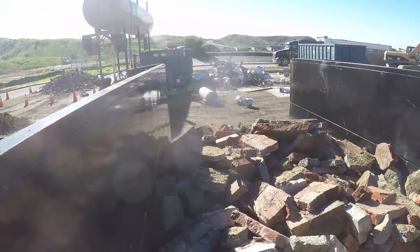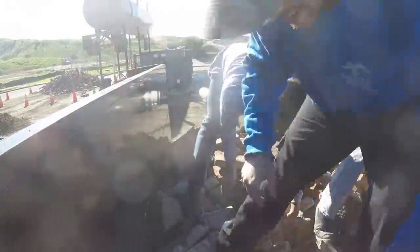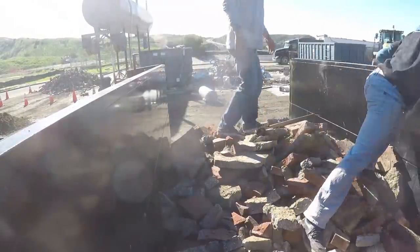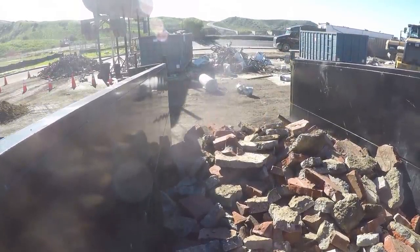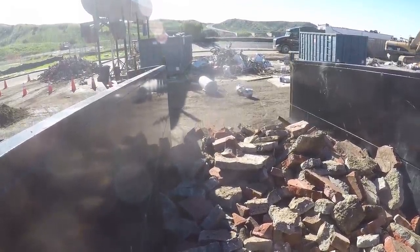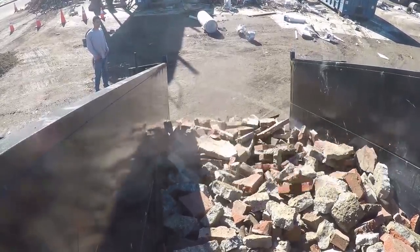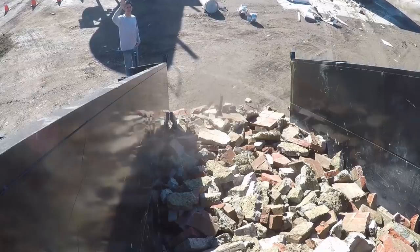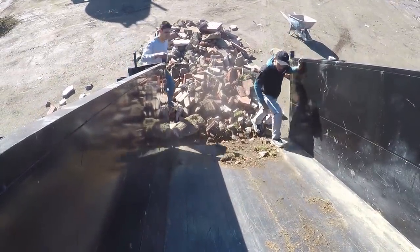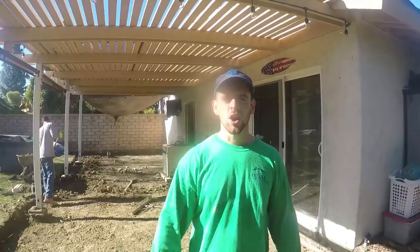I strapped the GoPro to the back of the trailer — I thought it would be a cool shot. I just bought this trailer, same as my dad's, so we can get jobs done quicker and hopefully get more videos up. The only downside is it doesn't lift more than about three to four tons. More than that, you have to hand-throw the stuff in the front out until the trailer can start lifting itself. But all in all, I like it — I've only had it for about a month so far.